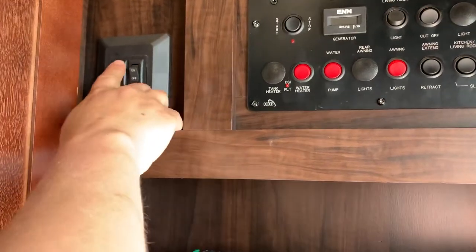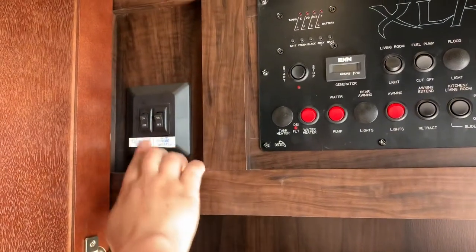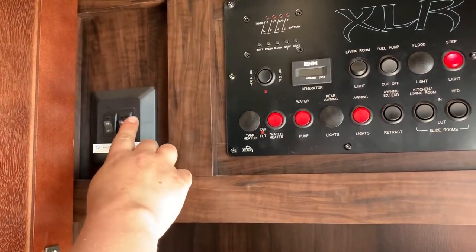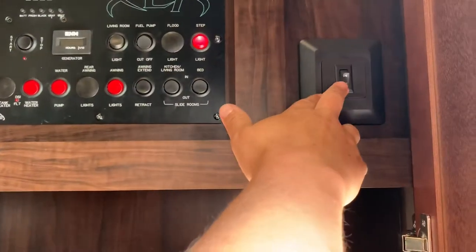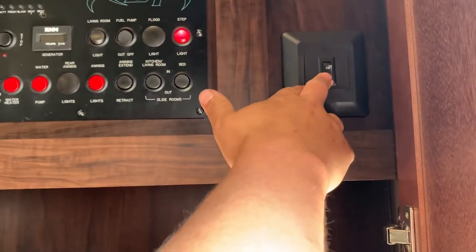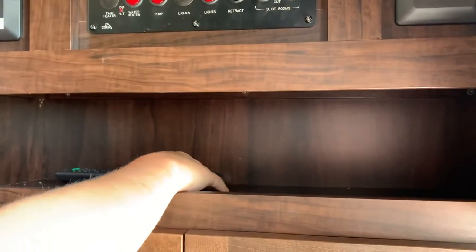This button here is for your TV accent lights. And this button here is for your outside speakers and the lights on the speakers. This button here is just an open button — if you want any attachments down the road, you can always wire it in here. Got all the remotes for your TVs and DVD player.